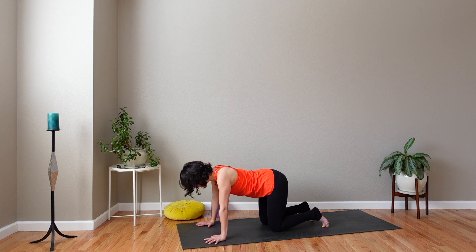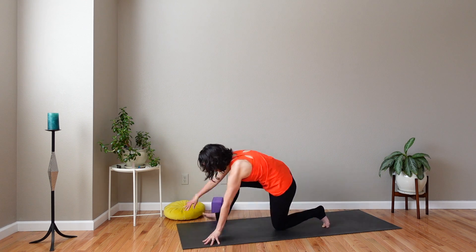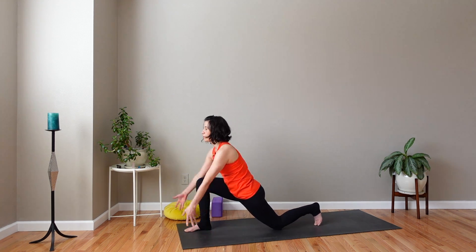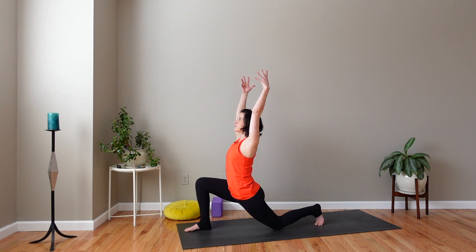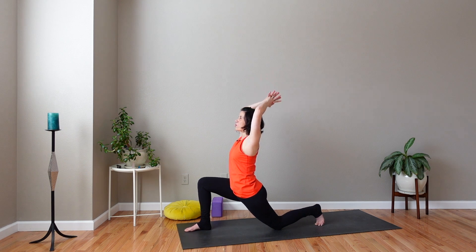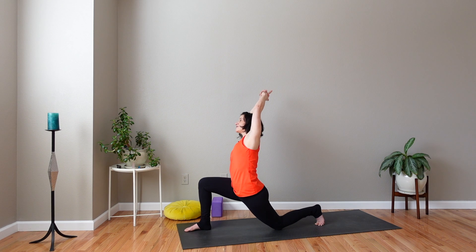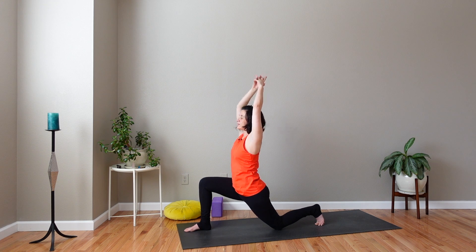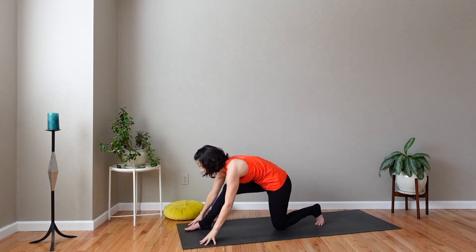Step or carry right foot forward. Right knee stacks right above right ankle. Reach both arms up and over your head. Lengthen from your waist to the tips of your fingers. Stay here or interlace your hands — cross your thumbs and point your first fingers for a steeple grip. Lengthen up as you inhale. Lean to the right as you exhale into a side bend and hold here, just breathe deeply. Release, come back up to center, release hands down to the mat. Back to tabletop.